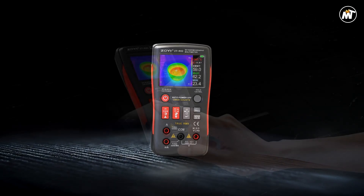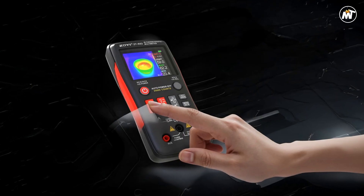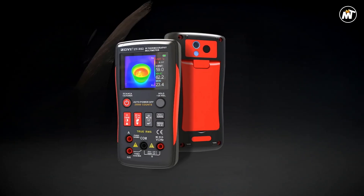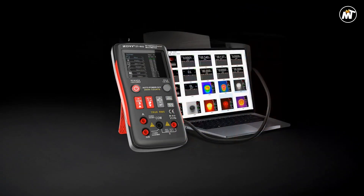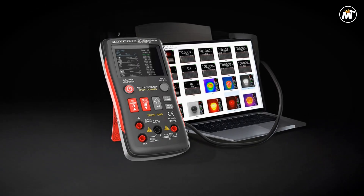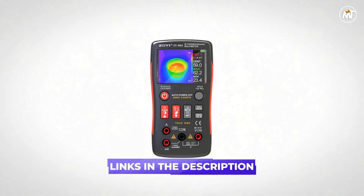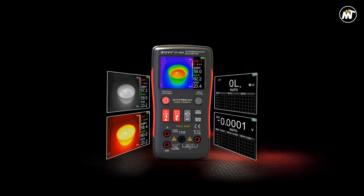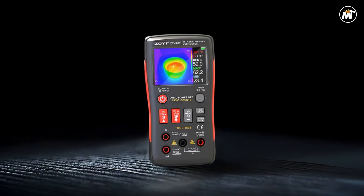Whether you're tracing heat leaks, detecting faulty connections, or monitoring equipment performance, the screen ensures excellent visibility even under harsh lighting. The broad detection range, spanning from -20°C to 550°C, makes it versatile enough for both indoor and outdoor applications — from low-temperature refrigeration systems to high-heat industrial machinery. Its real-time responsiveness ensures instant results, giving you immediate insight into the thermal profile of any object or system. The lightweight, ergonomic build feels natural in the hand, allowing comfortable operation during long diagnostic sessions.